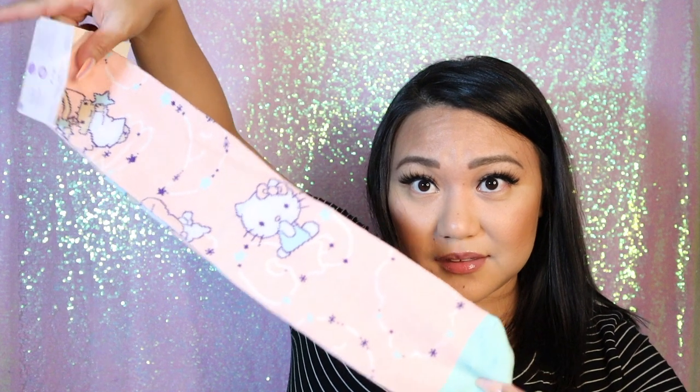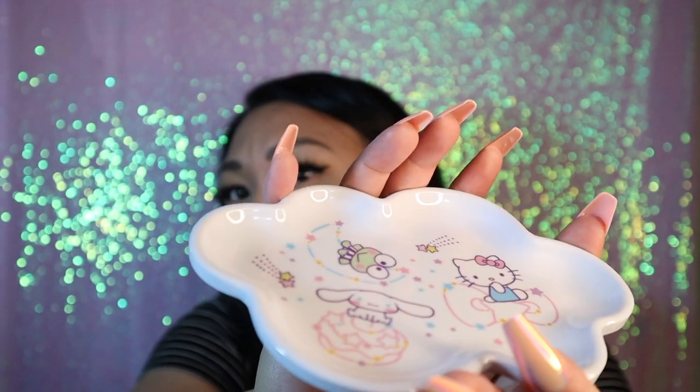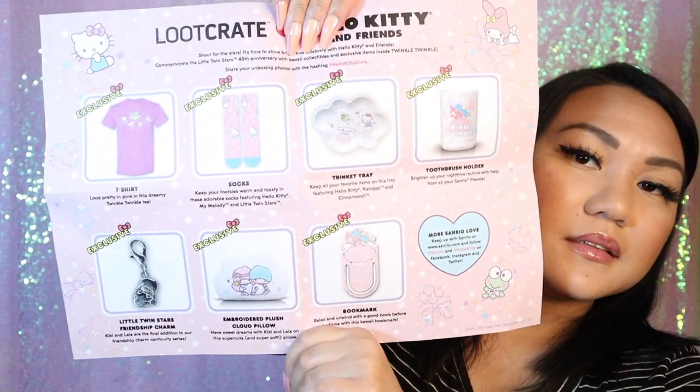Socks. Got some socks — that's cute. It's a trinket tray. I'll probably put jewelry on this. Like a bookmark. And then the last thing in here is like a poster in the front, and then in the back it shows everything that was in the box. Yeah, it was a bookmark.